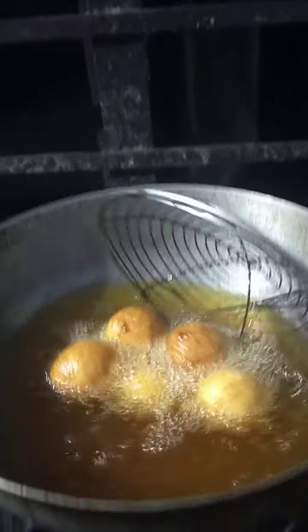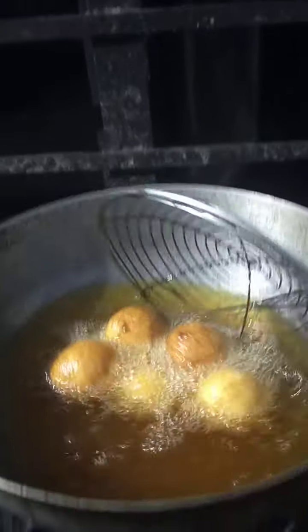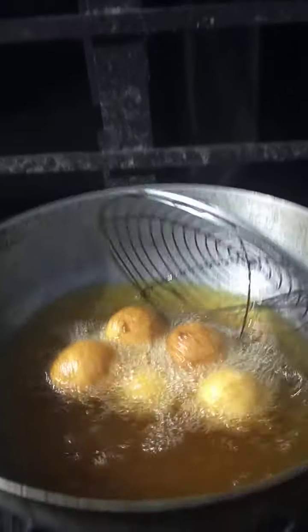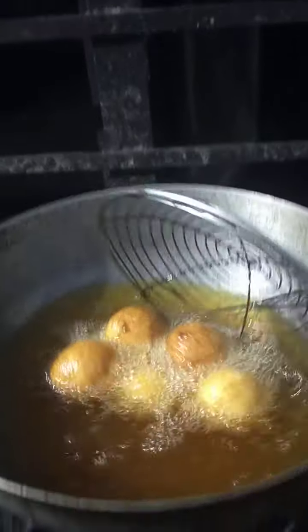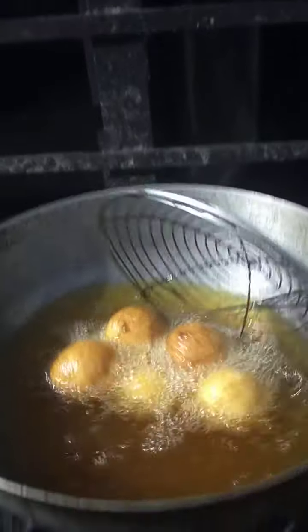I will make the gulab jamun. Let's put the bread in the pan.